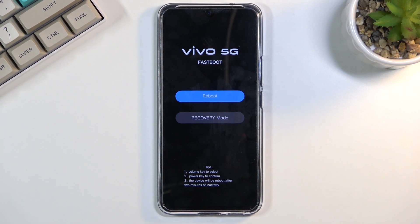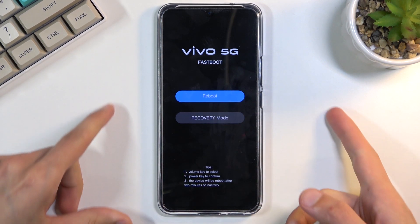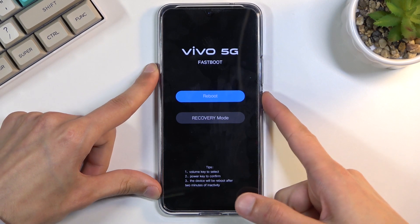Now we have only two options: we can either reboot the device and go back to Android, or boot into recovery mode. Because I don't want to do that right now, I'm going to stick with the reboot. Confirm it, and this takes me back — that is also how you leave this mode.